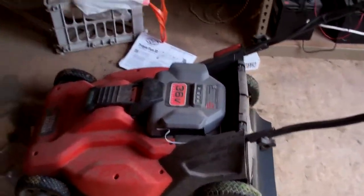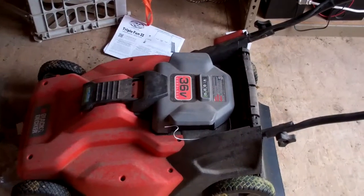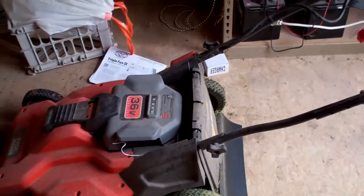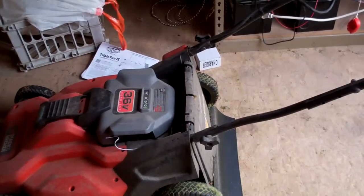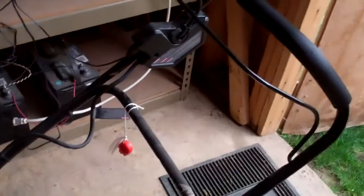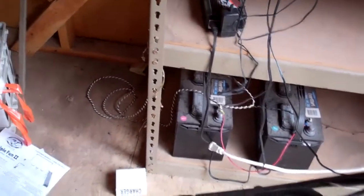Hello YouTube, this is my Black and Decker battery powered lawnmower which I keep powered through solar power. It's a very easy lawnmower to use — no pull cord, it is push button start. It charges using my solar power through a battery. So let's review how I'm doing this.